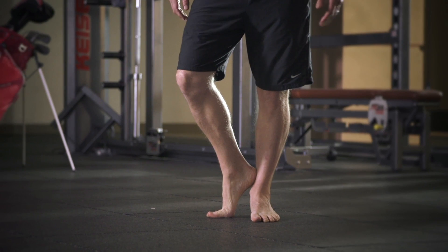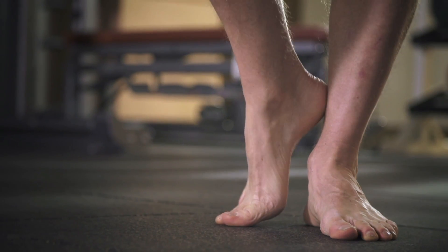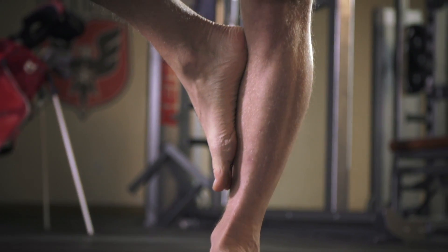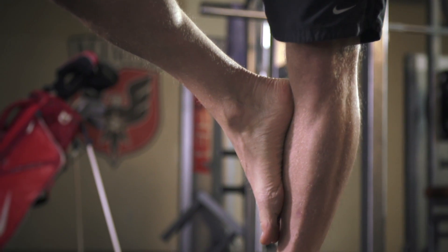Once you're there, take that right foot and slide your heel toward the inside of your left ankle with your right toes on the ground. Set yourself in that balanced position and try to hold it for 10 seconds. If you reach 10 seconds, you can slide that right foot up the inside of your left leg, resting it on your calf, trying for that 10 second balance, working your way up to 30 seconds.